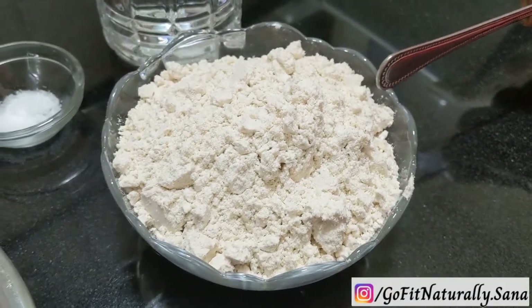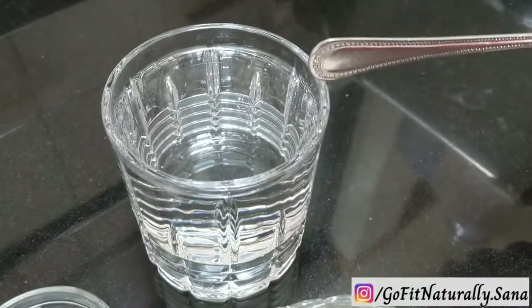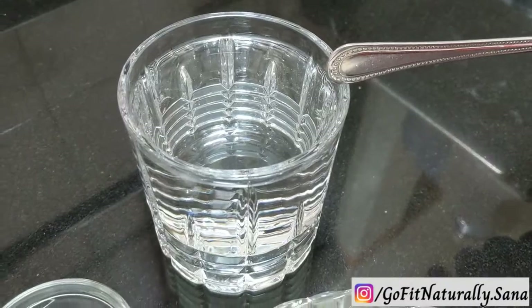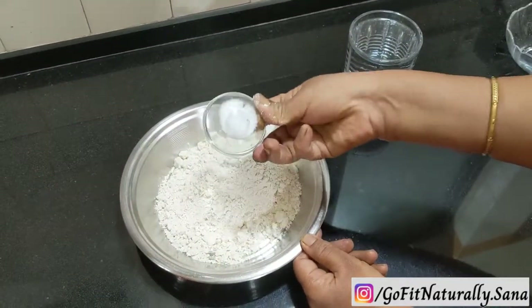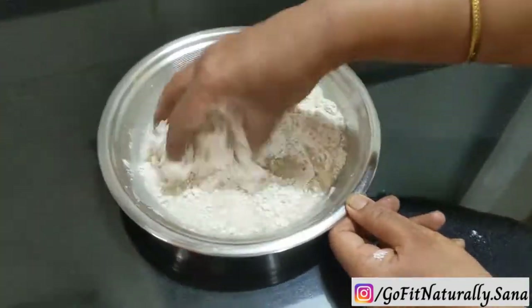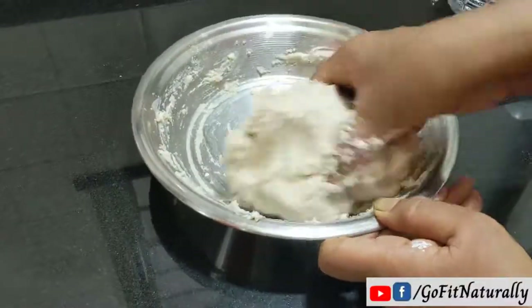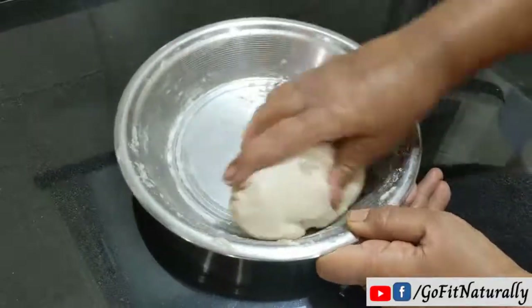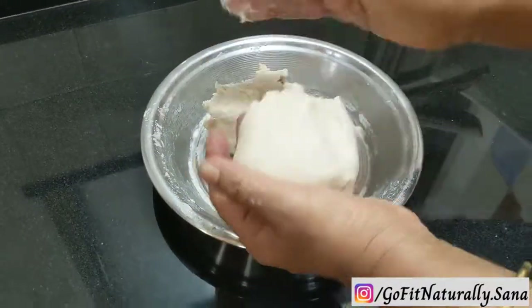We will add 1 and a half cup of jowar flour and 1 cup of water. The water should be added gradually so we can easily incorporate it. We should not add too much at once. Add a little water at a time. This is our dough ready — this will make a nice dough.